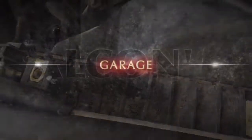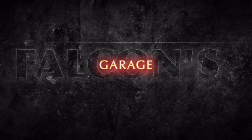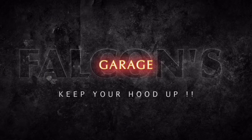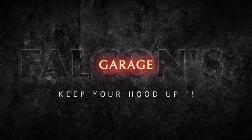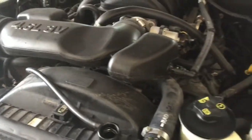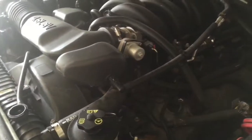Radiator is leaking, time to replace. What's up guys, welcome back again. Today we are going to be replacing the radiator on this 2006 Mercury Mountaineer.